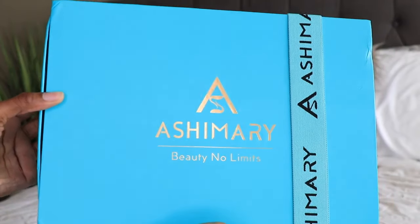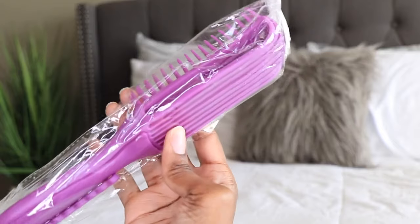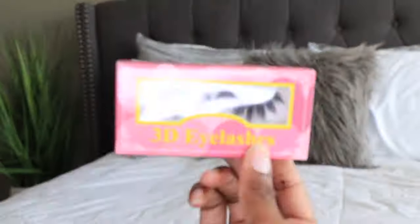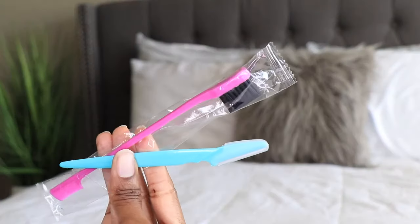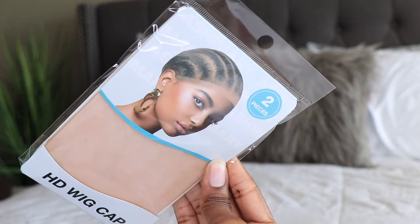Hey guys, what's up? It's your girls Twin Goddesses and I'm Alisha. I'm back with another video featuring ashymaryhair.com. If you guys are interested in this wig, definitely check the description box down below where everything is going to be linked for you.